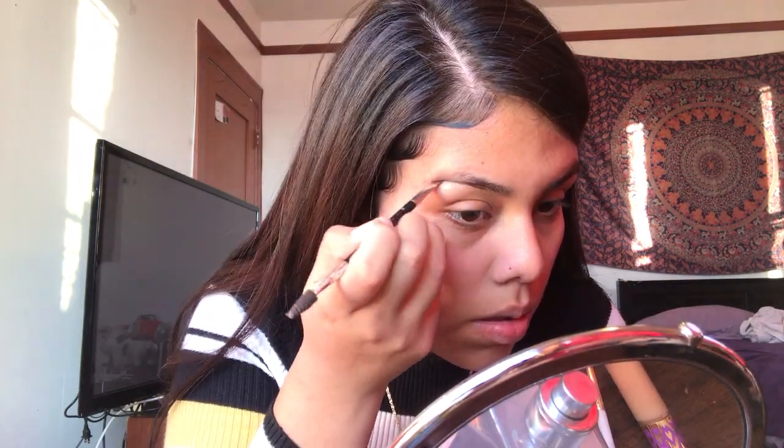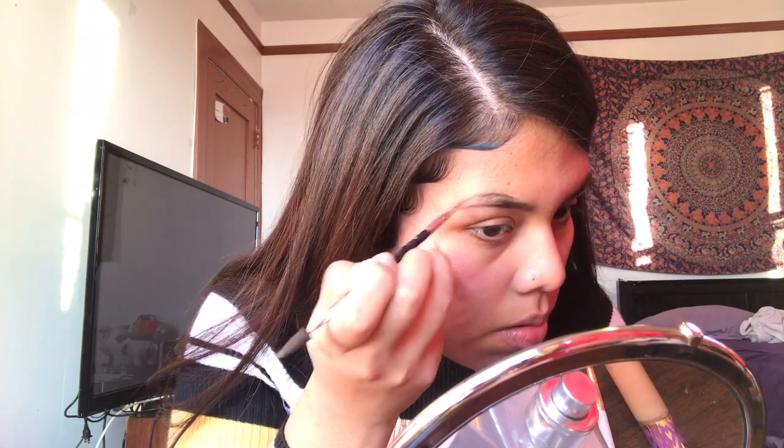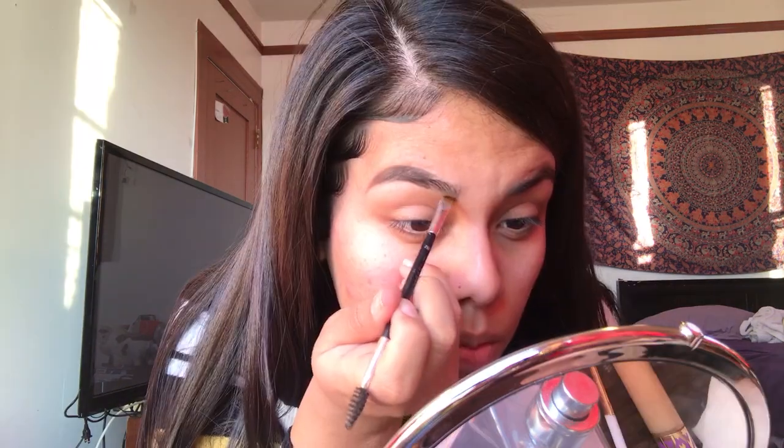While I let my primer sit, I'm going to do my eyebrows. I'm going to be using the Anastasia Brow Powder Duo in the color Chocolate, and for a brush I'm using the Anastasia Eyebrow Brush. I'm just going to do my eyebrows how I normally do them. Then I get the brush end and brush them out to further blend the two colors together, and I'll do the same thing on the other eyebrow.